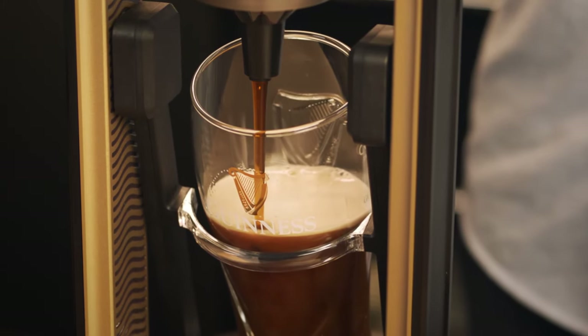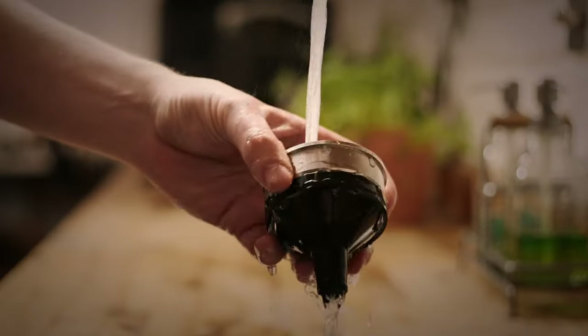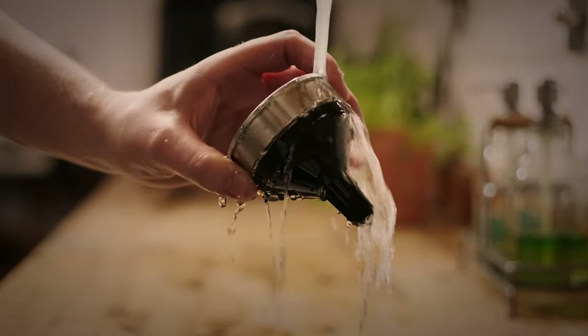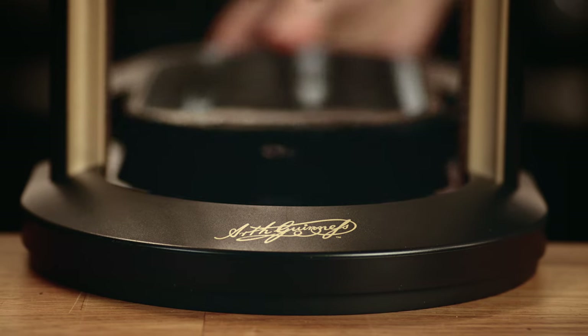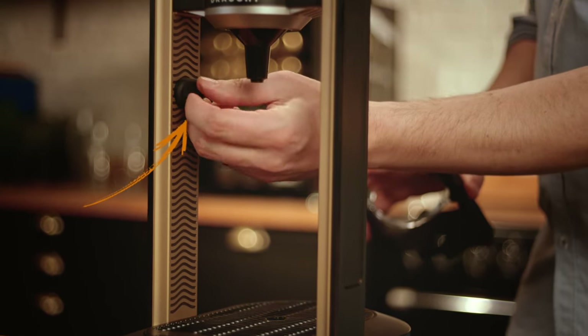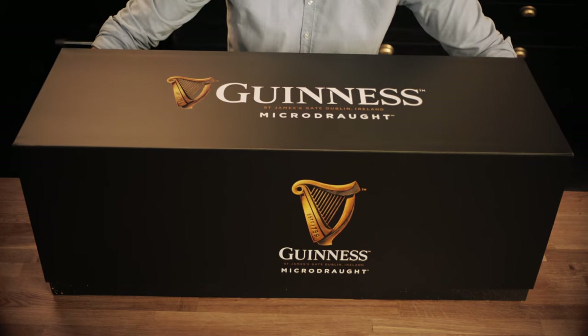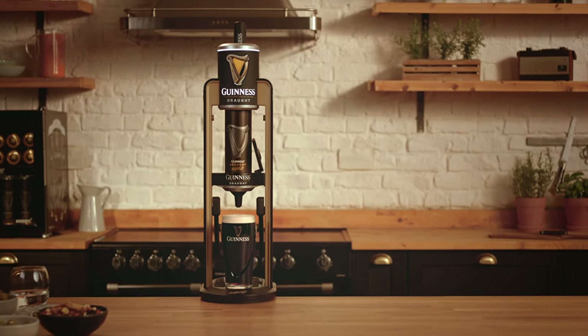To make sure you achieve the perfect pour every time, here's some simple tap care. With some residual liquid always expected with every pour, it's worth keeping the tap clean. Simply take out the spout and wash it under hot water and clean the drip tray. One thing to remember is that it can't go in the dishwasher. If you ever need to remove the cradle to free pour, simply pop these grommets in where the cradle would sit. The Guinness Microdraft tap is as easy to pack away as it is to set up, making it completely portable — just pop it back into the box to store for the next time. Guinness Microdraft truly celebrates the theatre of the magical two-part pour, a ritual loved by millions.